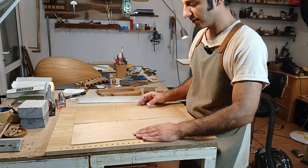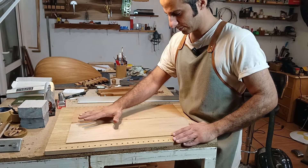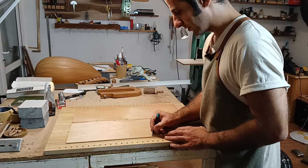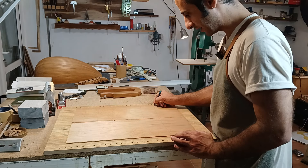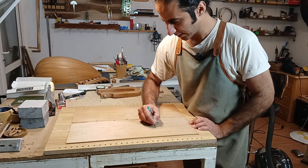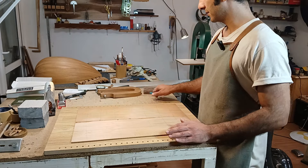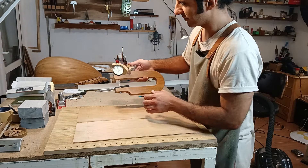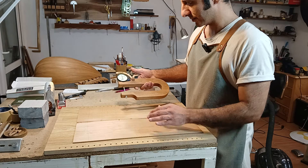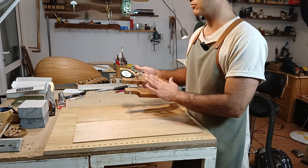I go to the back side of the wood — I need to flatten this part as well. But before planing, I have to separate the wood into sections and gauge the thickness with my tool so I know each part's thickness. I separate it into different sections. This is my handmade thickness gauge — I made another video separately showing how to make this tool.